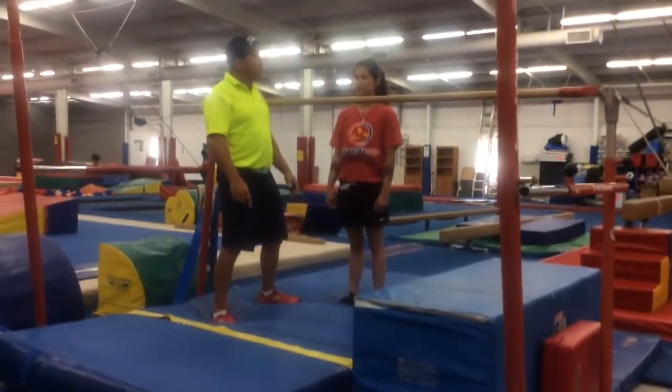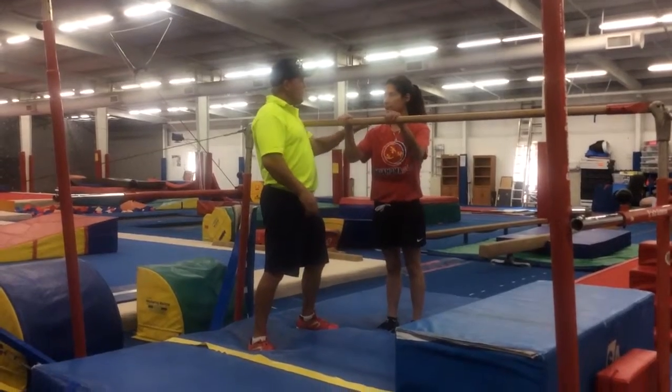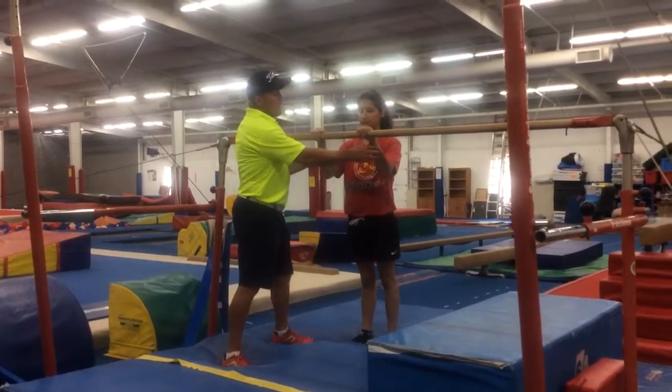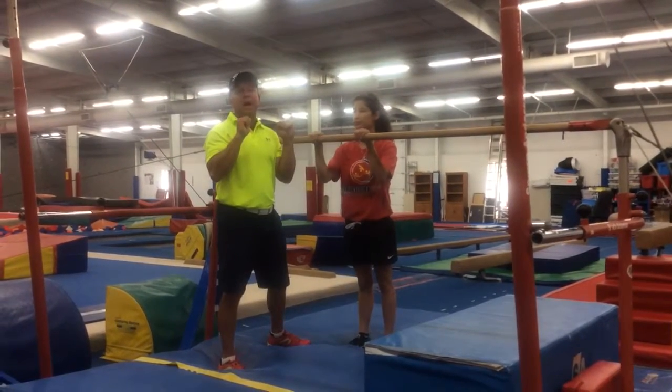Coaches, on pullovers, the most important thing about teaching a beginner pullover is make sure that their chest and shoulder is the same height as the bar — it makes it a lot easier. If you notice, as Sammy's grabbed the bar, her arms are already bent. That's the number one thing you've got to have to have a good pullover.